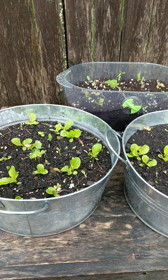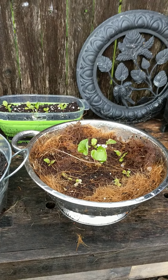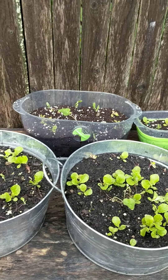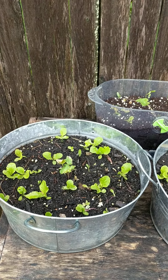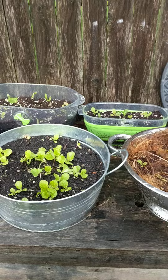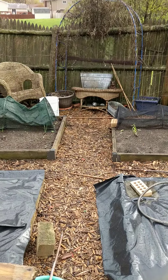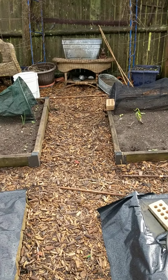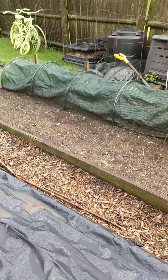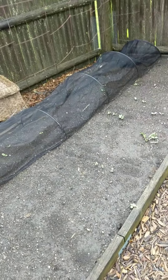Now all these containers have sat here for the last week. They were covered with snow Saturday, and then that melted Sunday afternoon, and now we've been getting a lot of rain.